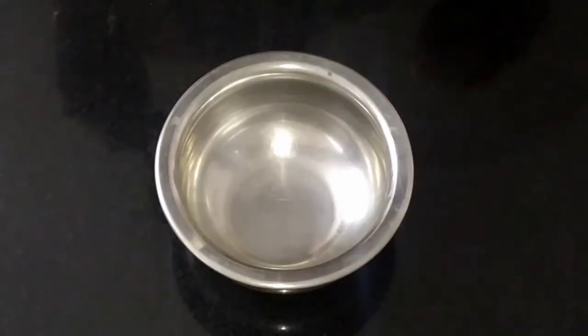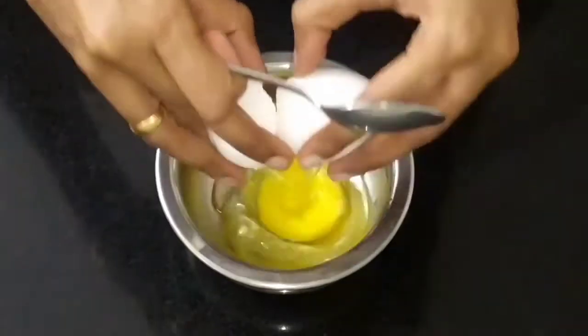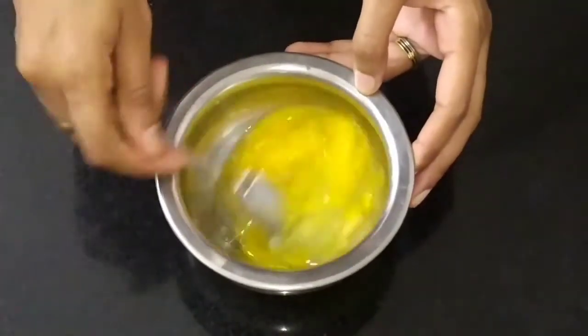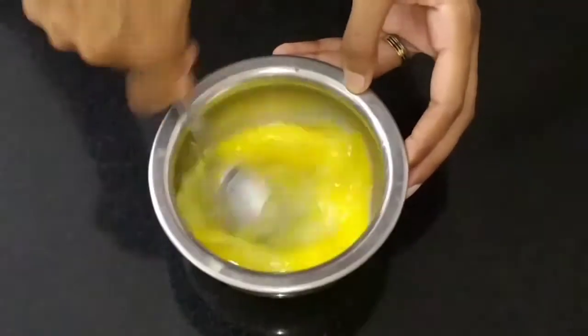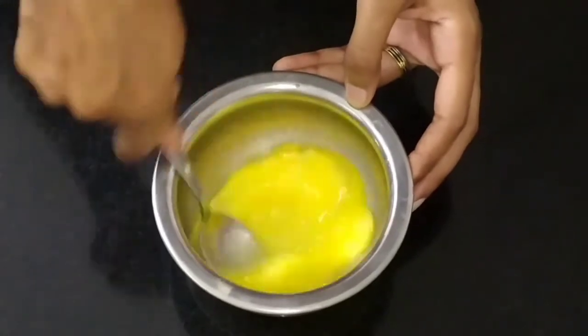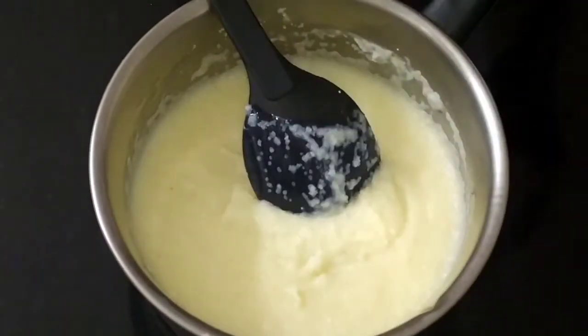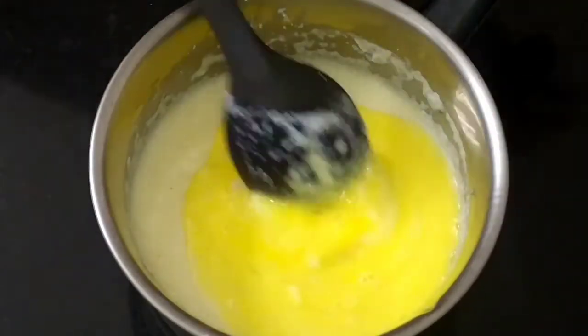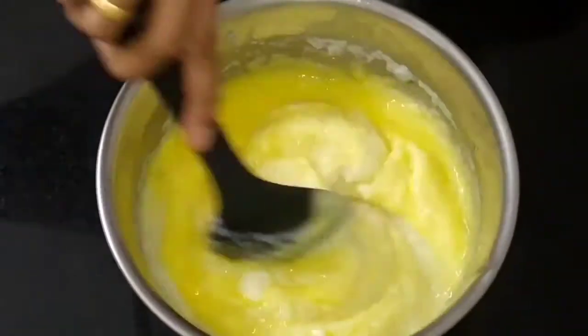Now we will add an egg to the pan. If you want to use the egg pudding, you can add curd instead. You can also add curd. Now let's add the rava mixture to the milk.